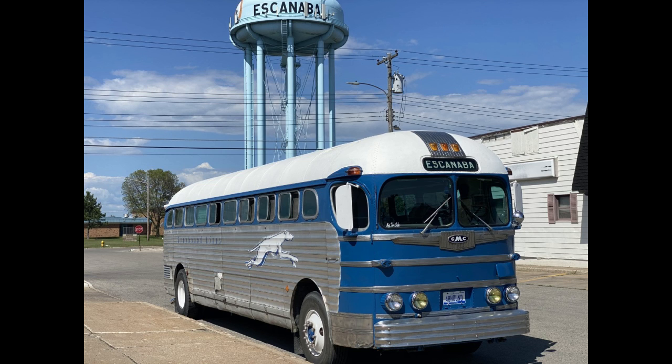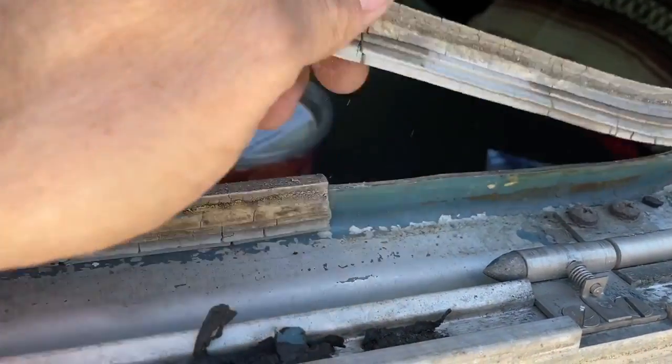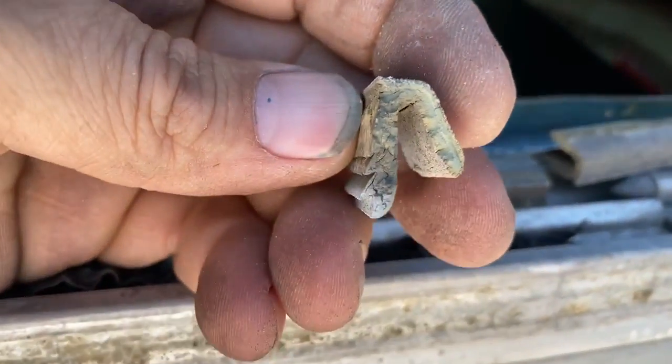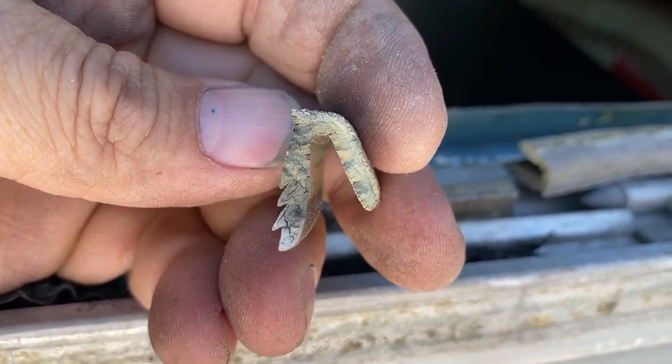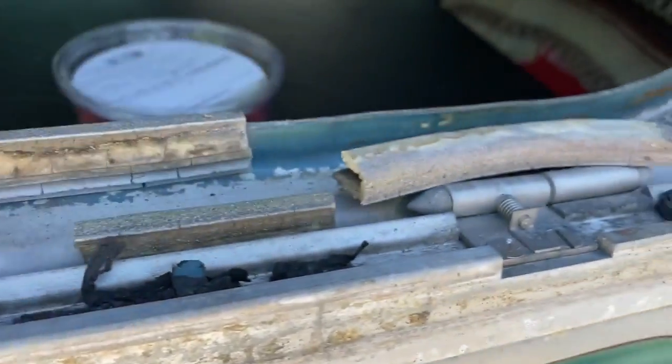Today I'm going to show you how I fixed the leaky window seals on my 1948 Silverside bus. Here you can see the dry rotted seal that's causing all my troubles — honestly all my windows are like this. I haven't been able to find a replacement seal for this, but I'll show you what I use, which has been working really well.